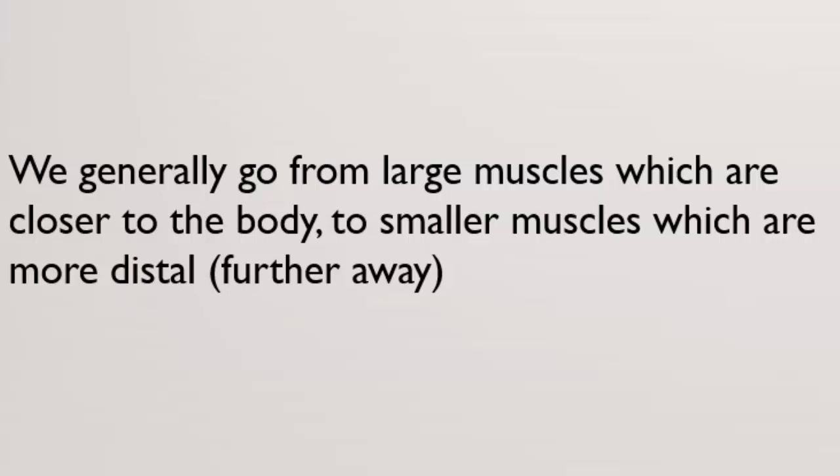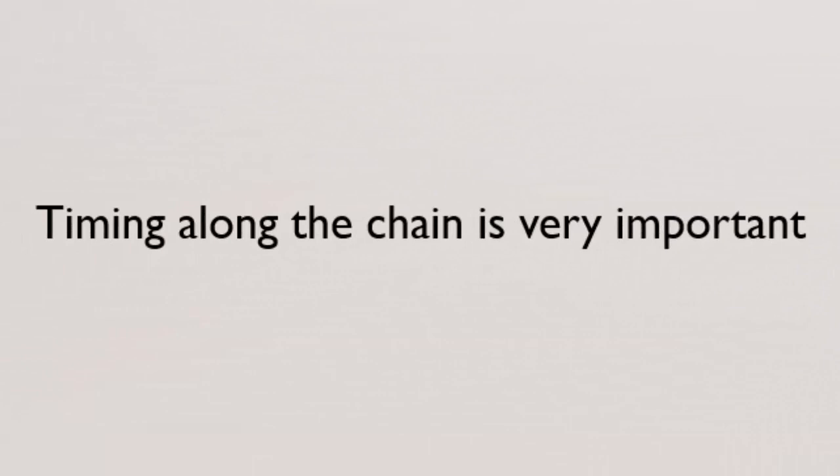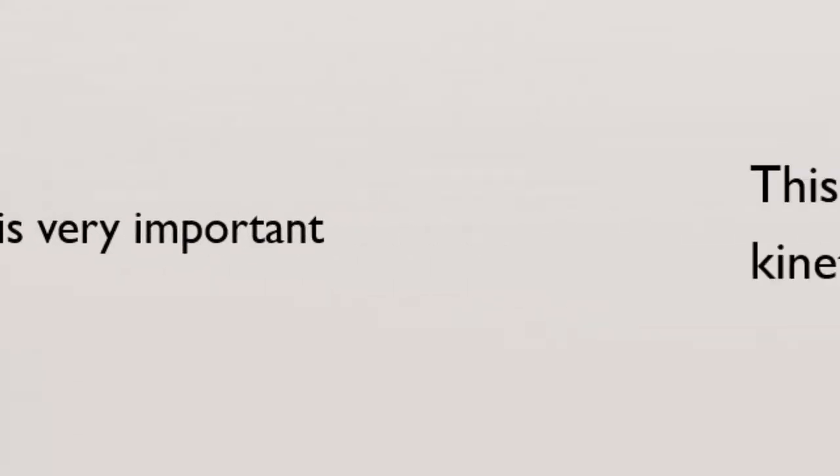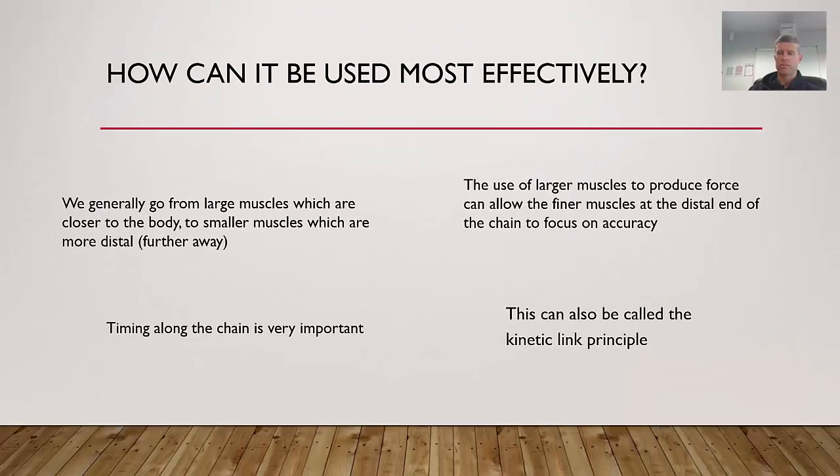Force transfers to smaller body parts, culminating at the contact point if hitting, or the release point if throwing. Using larger muscles to produce force allows the finer muscles at the distal end of the chain to focus more on accuracy. A classic example is the basketball set shot, where larger muscles produce power and the wrist and fingertips provide accuracy in the final part of the shot. The timing of force summation is massively important to the outcome — this is also called the kinetic link principle, which has some great articles if you search for it.